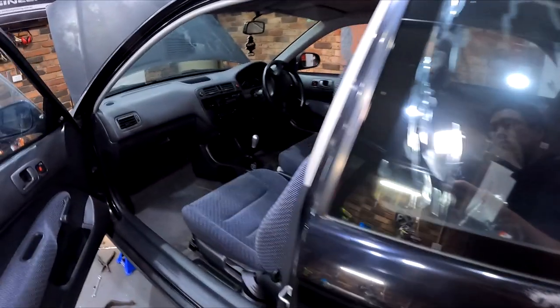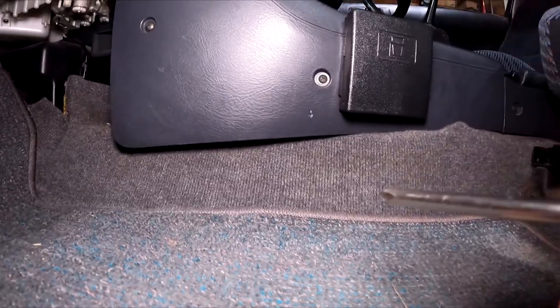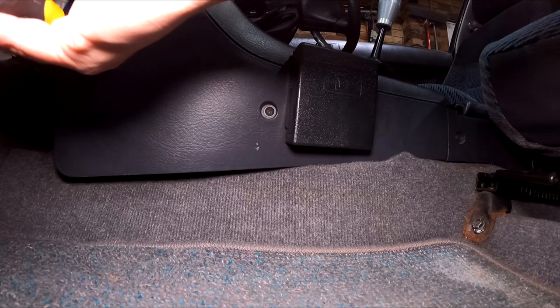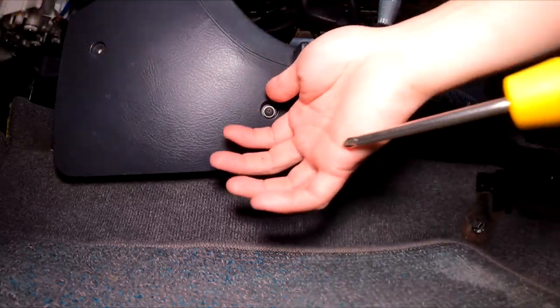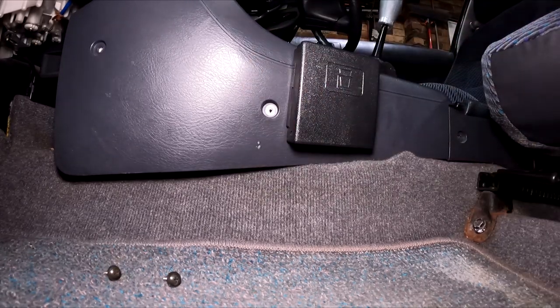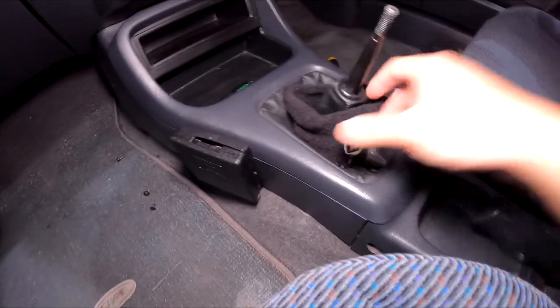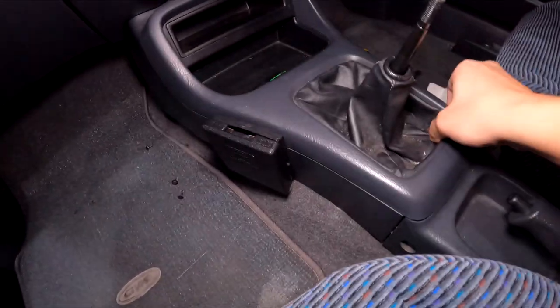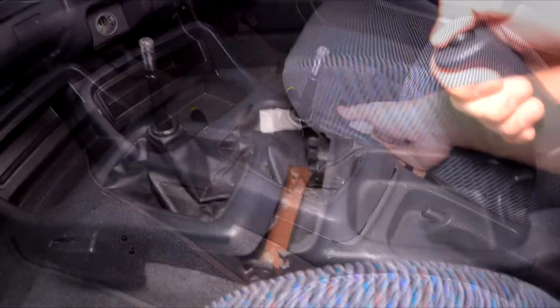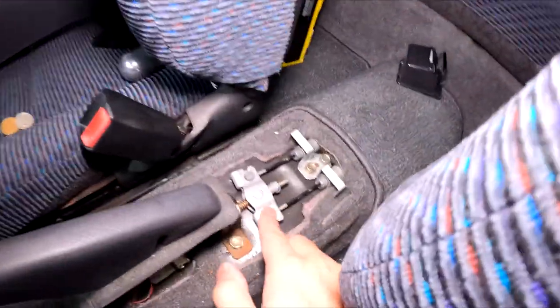Moving on to the rears. To do that, I need to undo the handbrake cables which are under this area. I'm going to take this panel off and also this console needs to come off - just a bunch of screws. I love this key knob - I've kept it with me for a long time. And this console should come off. Some money there, and that's what we're after.